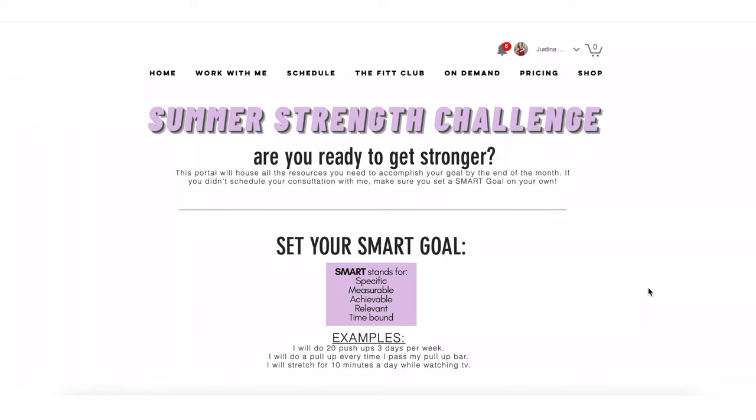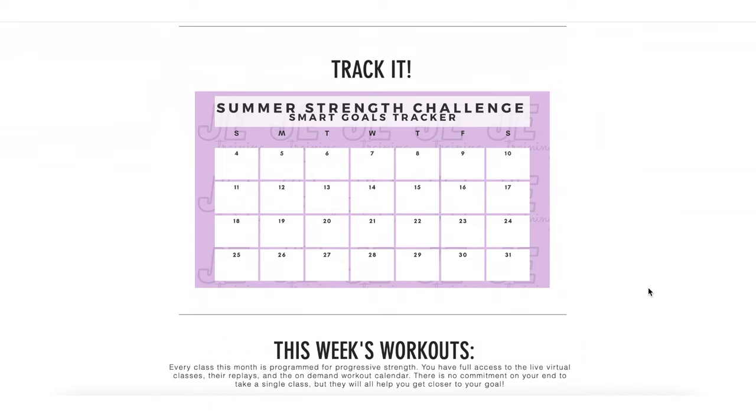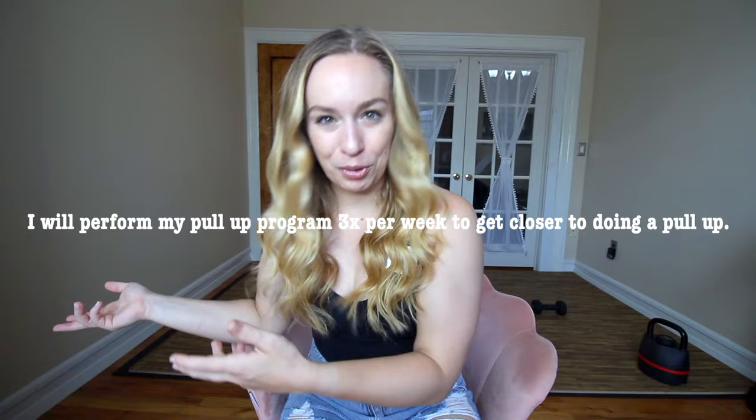In the month of July, through my company, I ran something called the Summer Strength Challenge where I would work with you on creating a SMART goal, implementing a plan with habits to get you through the month, and hopefully you would achieve that goal by the end of four weeks. So I set my own SMART goal — my end result was to be able to do a pull-up. My SMART goal ended up being: I will perform my pull-up program three times a week to get closer to doing a pull-up. I did a ton of research to develop this program to get me to that goal by the end of four weeks.